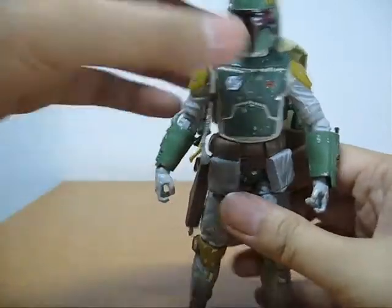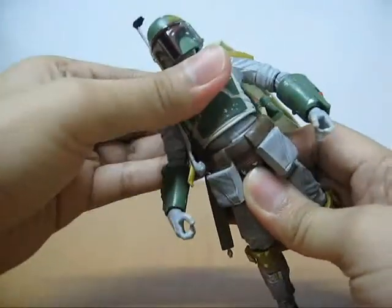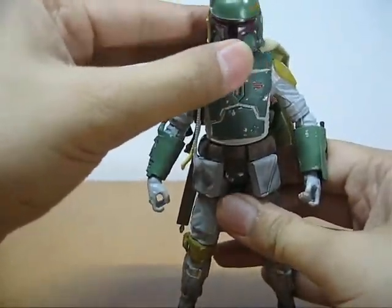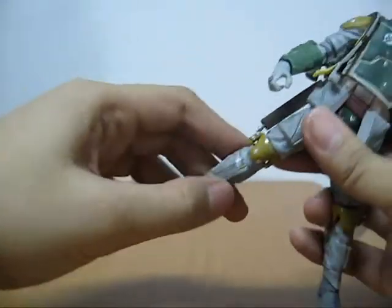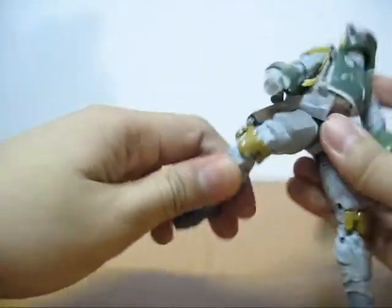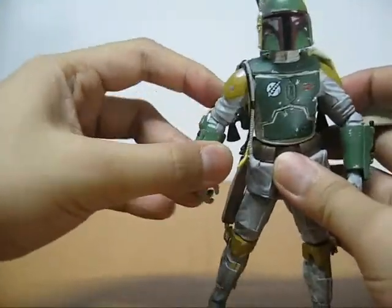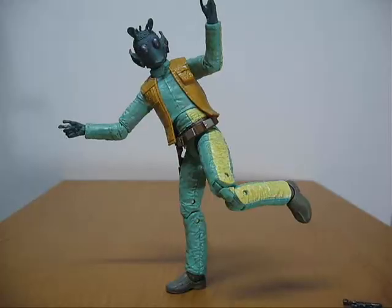He can rotate his torso pretty well. Usual head articulation, not bad. He's also got rocking ankle joints and double-jointed knees, which look really weird. The hands move nicely and he has decent elbow joints. He's not really so bad overall.